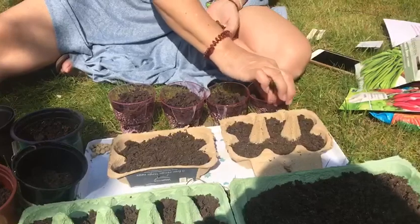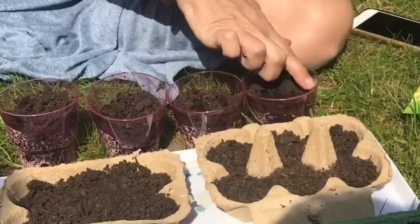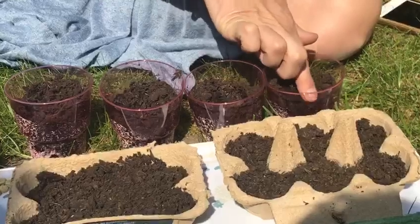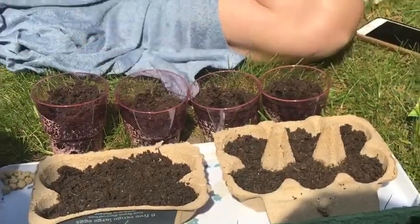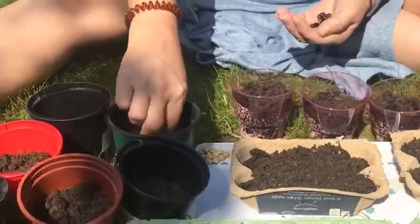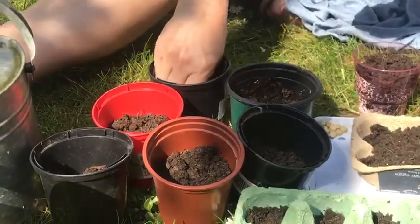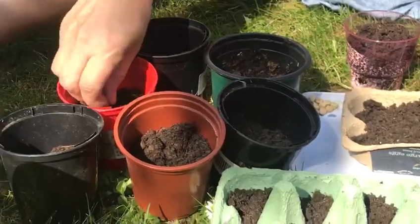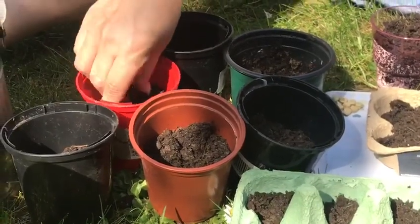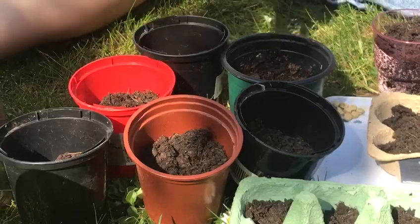Pop them in — hopefully in a week or so they'll grow. For beans, I'm going to put some other beans in this pot here, counting out six and seven. Now I've got some peas.